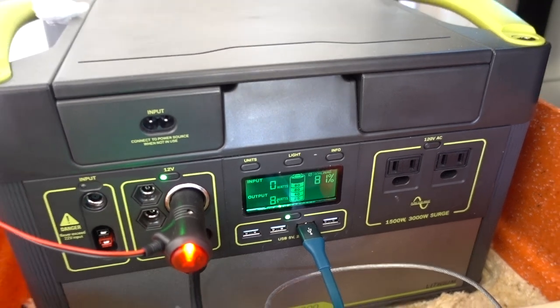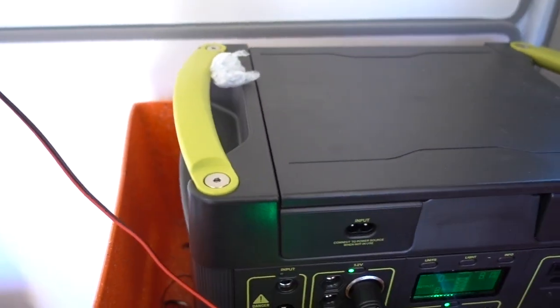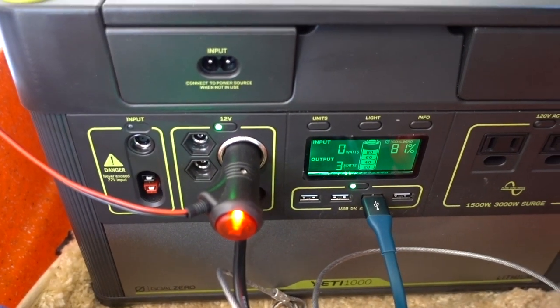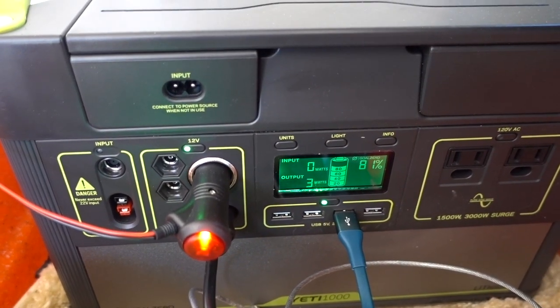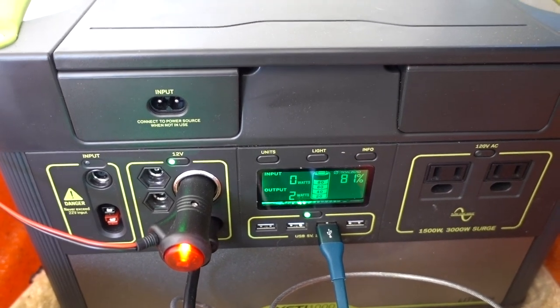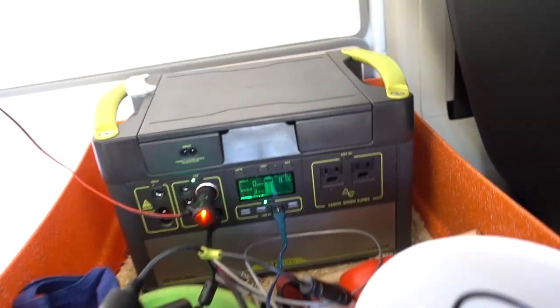It's drawing 8 watts right now, so pretty low. If I turn the fan off I believe it goes down to about 2. Now it's running — there we go — it goes around 2 watts if the compressor is not running on the fridge.